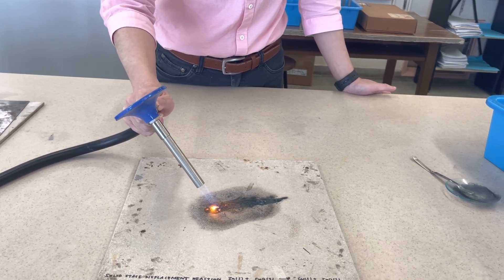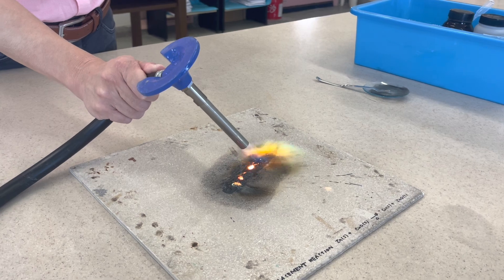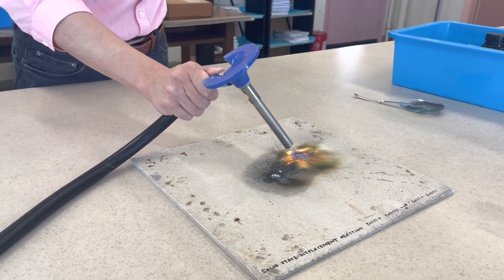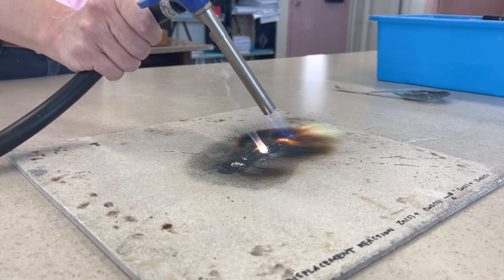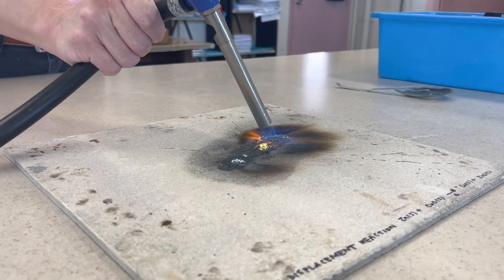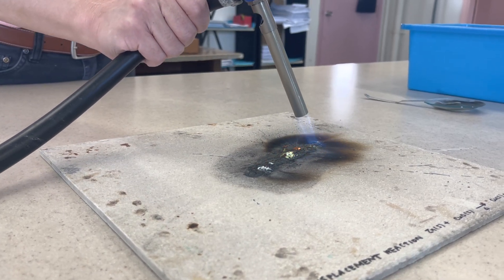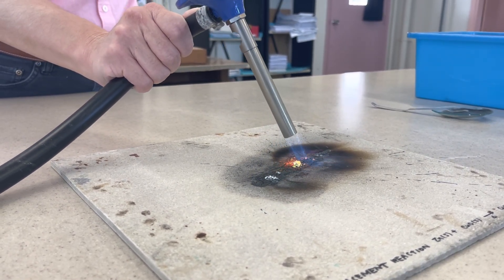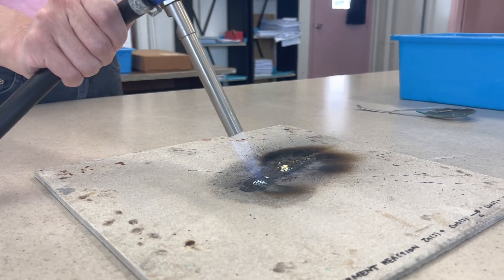Make your scientific observations: observe the flame color and the changes occurring. Now, what is the flame color you can observe? At the same time, observe what is happening to the mixture. Can you see there is some color change already?